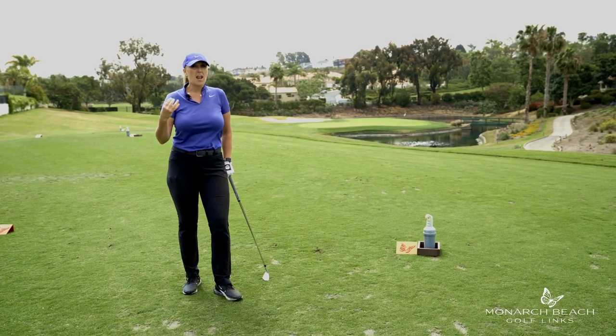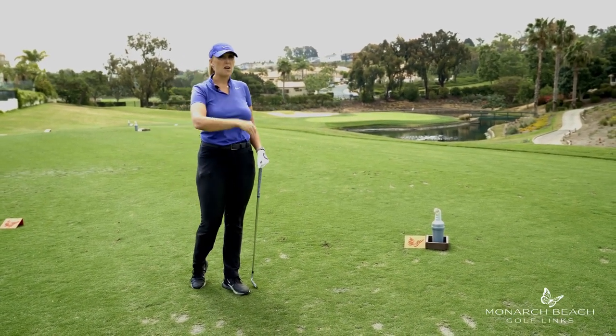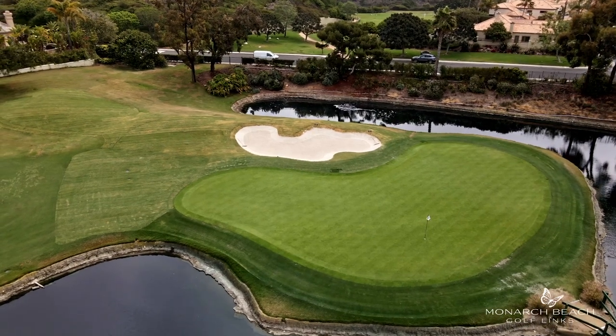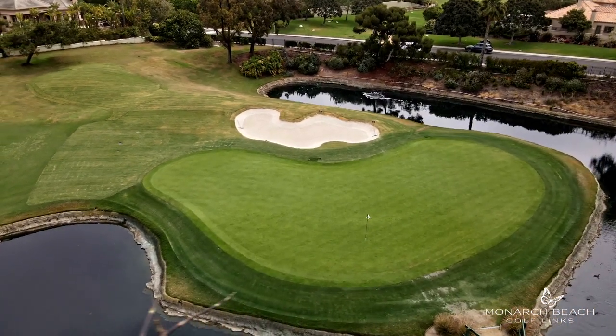Every day you kind of have an offshore breeze here, and this is the highest point on the golf course. It's also a downhill shot. So I personally like to flight this shot a little lower — I'm taking one club more and swinging it kind of three-quarter, controlling the ball flight here.